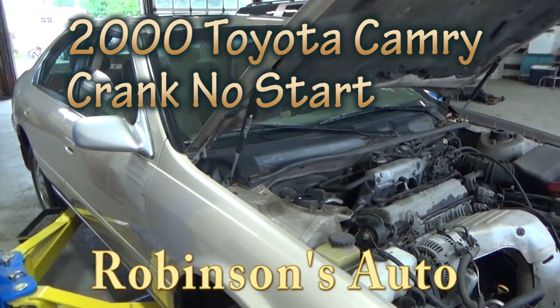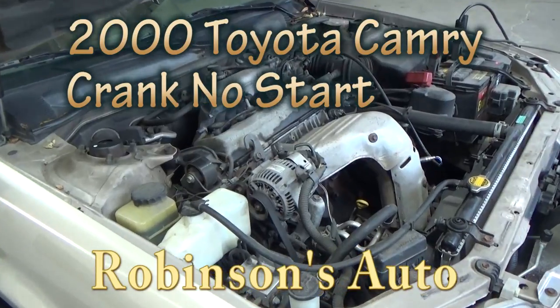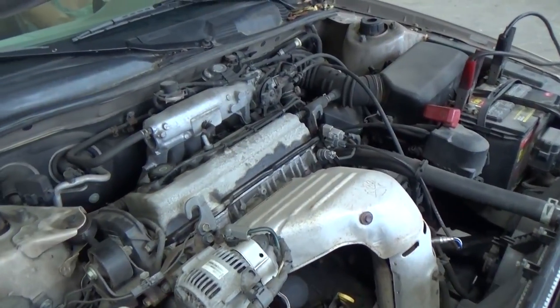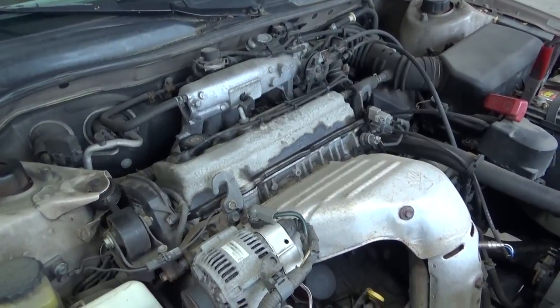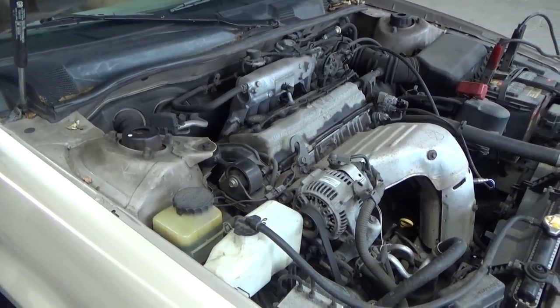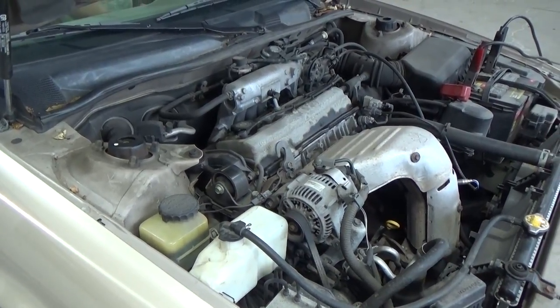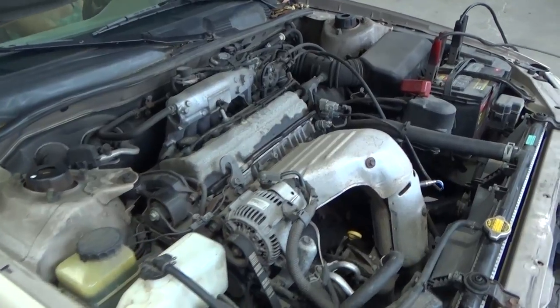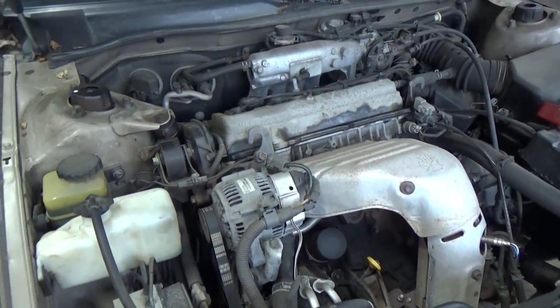Here we have this 2000 Toyota Camry that just got towed in. I want you guys to listen to the sound of the engine while it's cranking — it's a tell-tale sign usually when you hear this. Go ahead and crank it. Notice how it seems like it's cranking awful easy without much resistance.